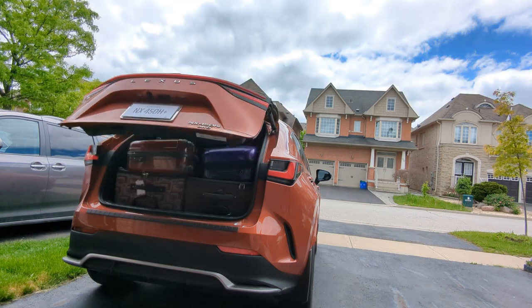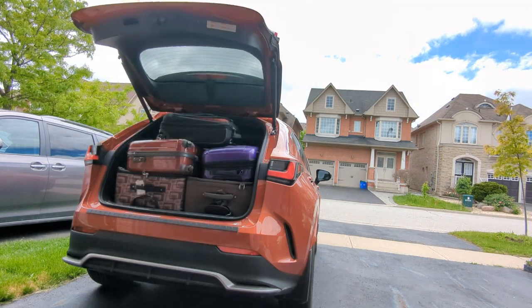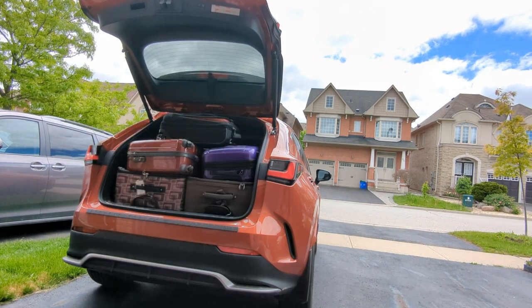Now we use the kick sensor to open the trunk, and you can see how easy it is to open the trunk with the kick sensor.